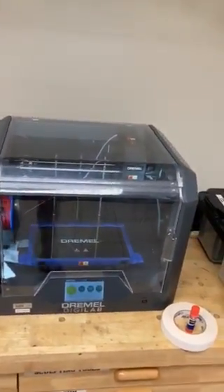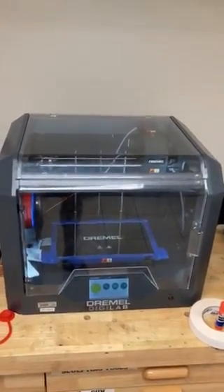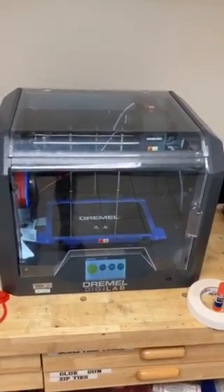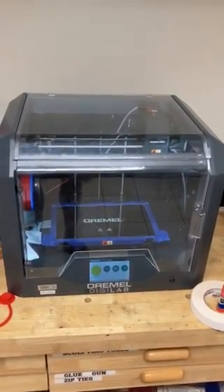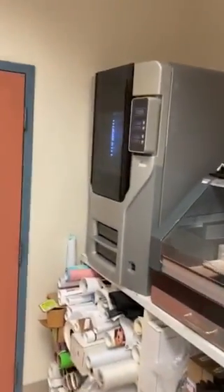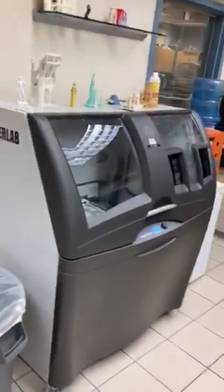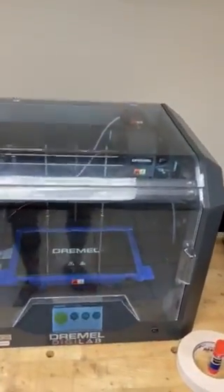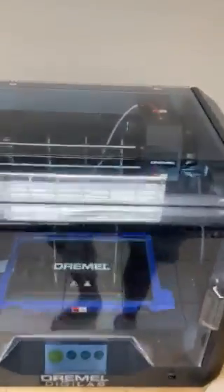When you think about the price of this, it's a nineteen hundred dollar — not quite two thousand dollar — printer. That is pretty impressive given the price range compared to something like our thirty-five thousand dollar printers.